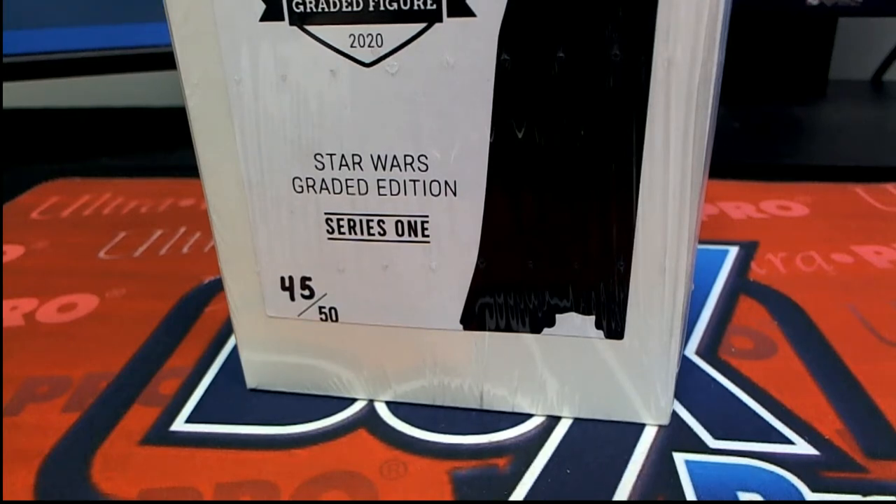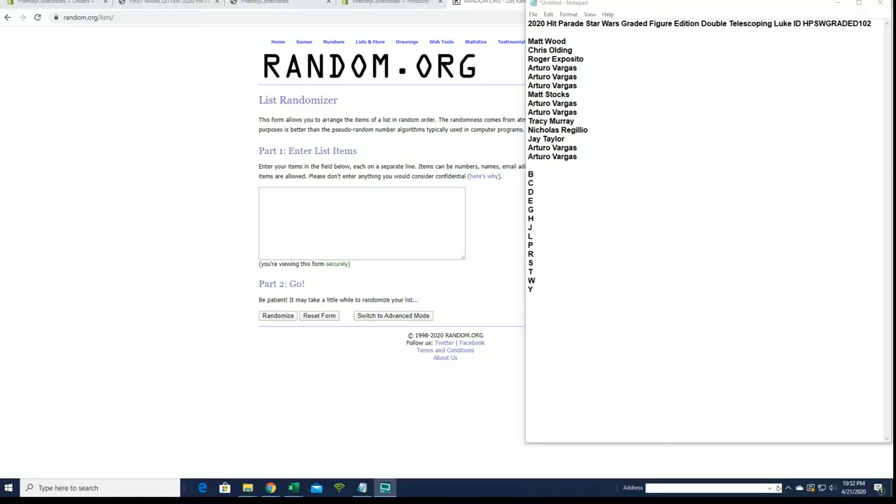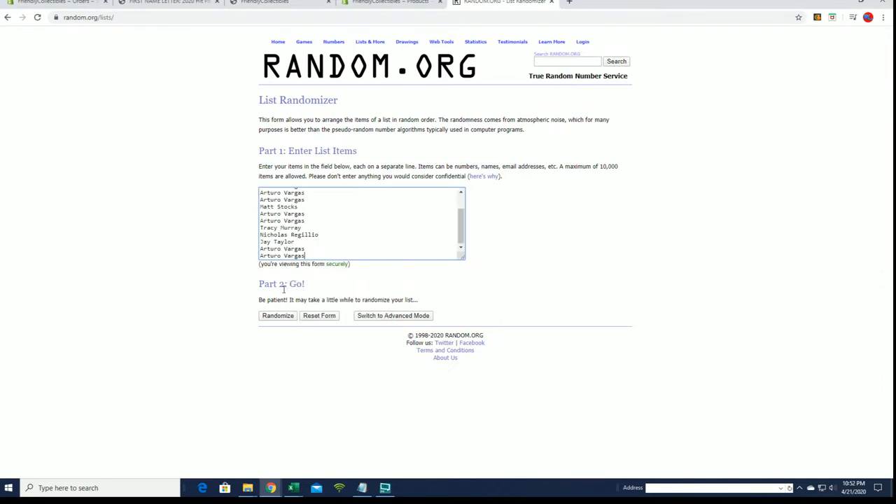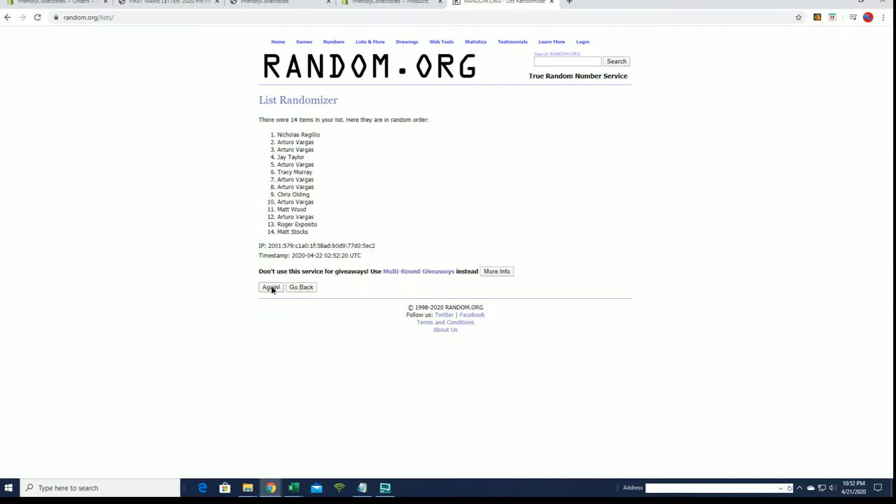Alright, 2020 Hit Parade graded Star Wars figure edition - this is the double telescope and Luke Chase Chaser series, number 102. Here we go guys! Matt W to AV, we got a 14 flip here - yes, perfect names.